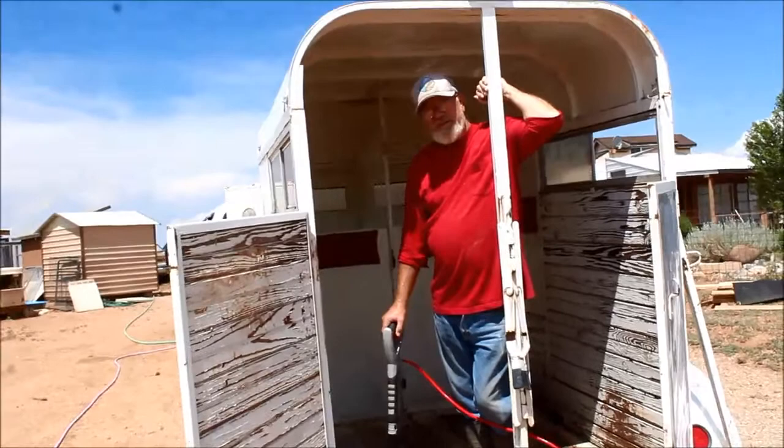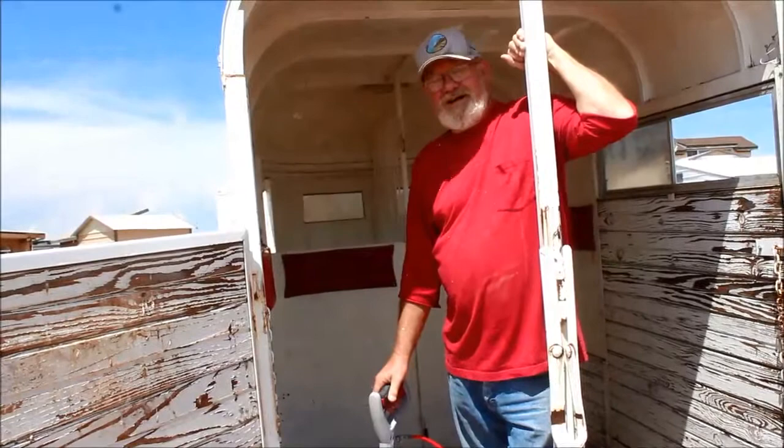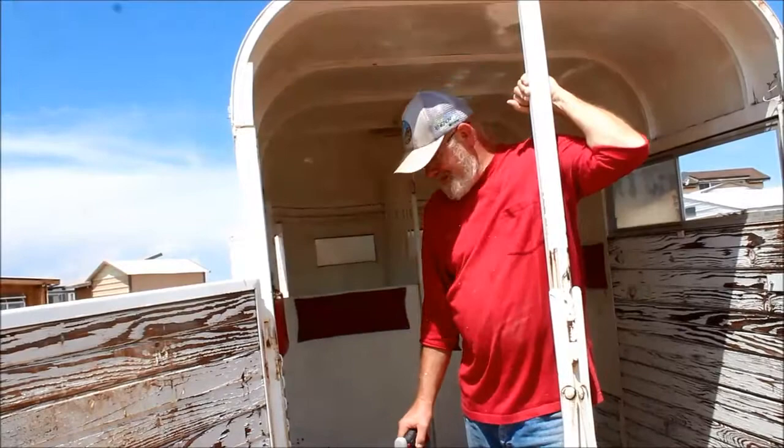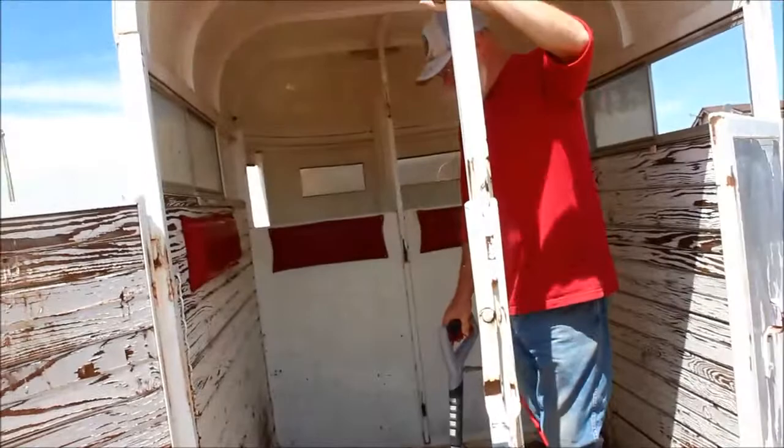If that floor has got weak spots and your horse can fall through it, it's a nightmare that happens a lot in this country. That horse is going to lose its legs while you're going down the road. I can't imagine the worst feeling of having to put a horse down because you didn't take a few minutes just to check it out. If you can't do it yourself, it's well worth having somebody who knows a little bit about horses and trailers come and take a look at it for you.